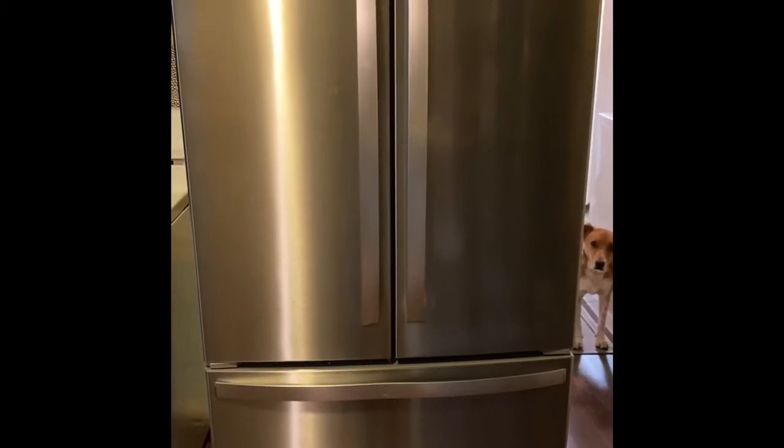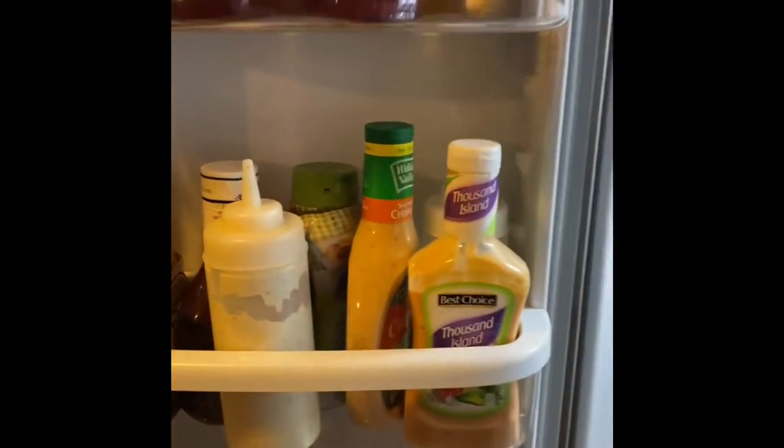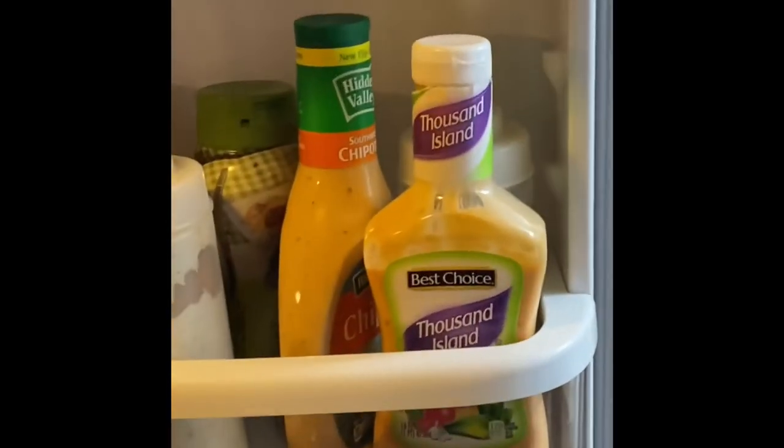Okay so here is our new refrigerator — it's a Whirlpool. The delivery guys dropped it; you can see the dent there. The place we bought it from said they would replace it — they have to order a new one, so when they get the new one in they'll replace it. Let me open the doors.